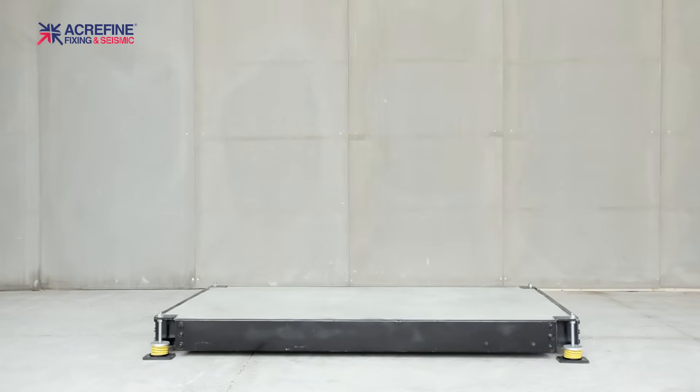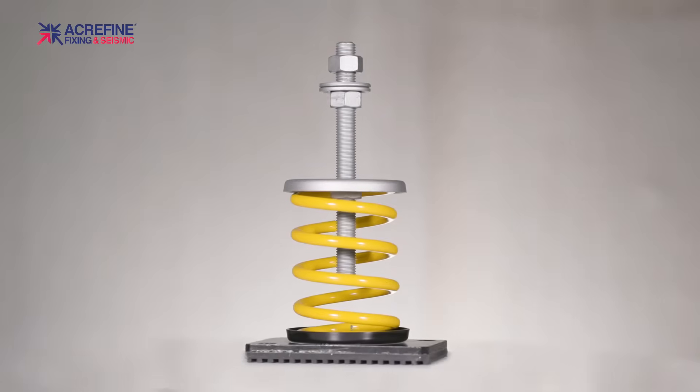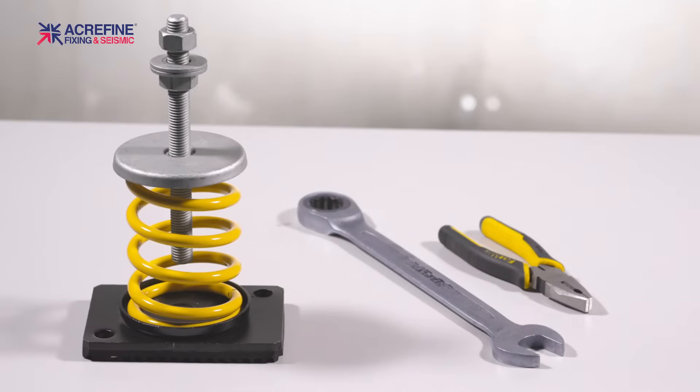In this short film we will show you how to install and adjust freestanding spring mounts with a single stud. These isolators are quite simple to install and do not require any tools. However, for the spring adjustment you're going to need a wrench of the proper size.